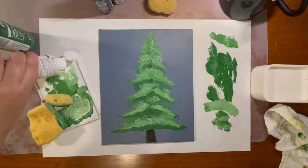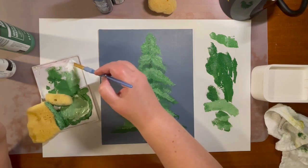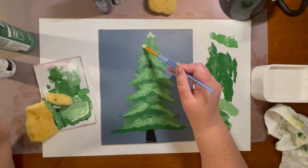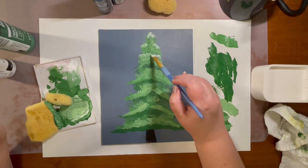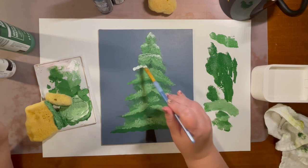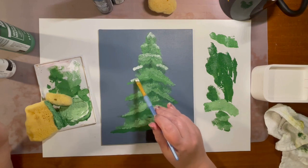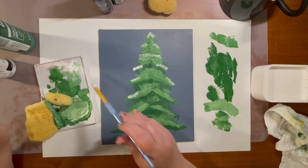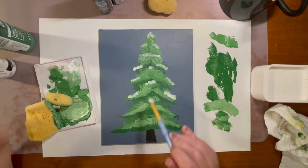For our last layer, you're just going to take a little bit of white and use your paintbrush this time — just dab it in the white. This is going to be like your snow. You're only going to add a little bit, like snow sitting on your branches. Add your snow wherever you think there would be some, kind of on the ends of your branches towards the tips.